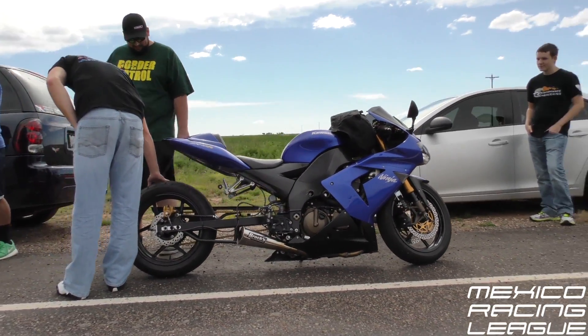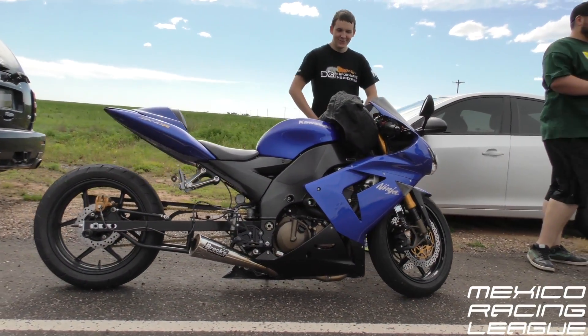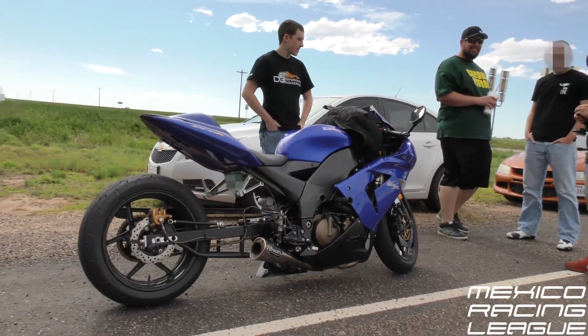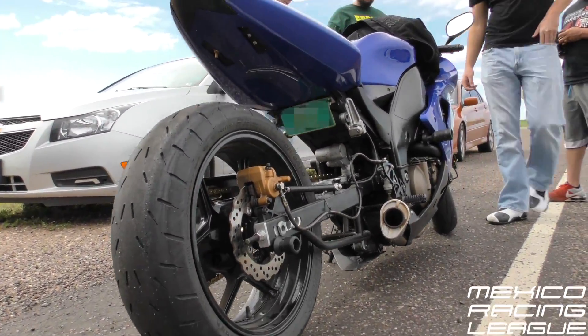It's got full exhaust — it's a full Brock's alien head. Power Commander with a shitty generic tune off the Power Commander site right now. Weight down, full tune. Striped 10 over. Strapped in the front end, lowered a couple of inches in the back. That's really about it. Power? Probably anywhere at 155 to 160 something. Stock put out 150 at the wheel.